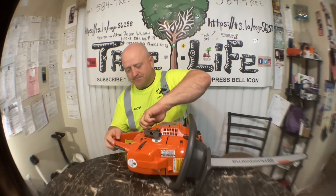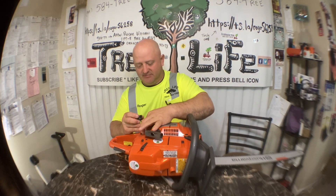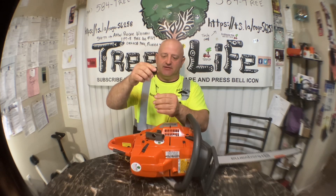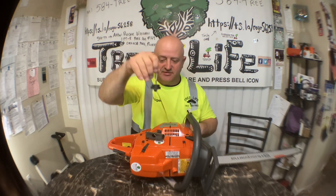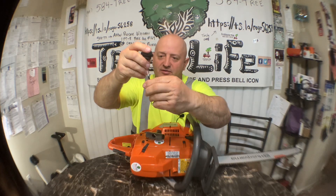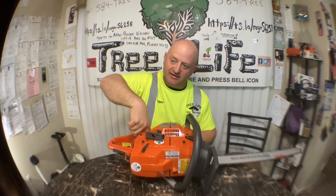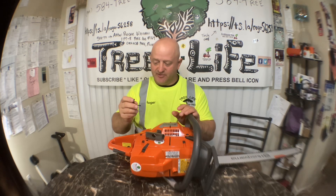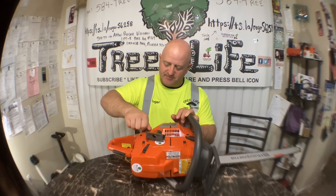Another thing I really like about these Huskies — they're very simple, right down to the gas and oil plugs. Stihls have a more intricate set of gas and oil caps. These caps here are just simple, old school. There's only one part. You just squeeze them together to pull them out, then stick them back in and screw them in. On the Stihls you have to reach in there, find where that little pin goes, and after a while they get all twisted up.